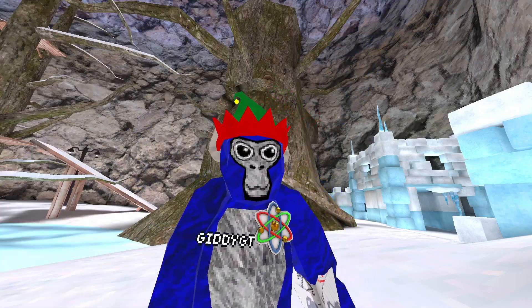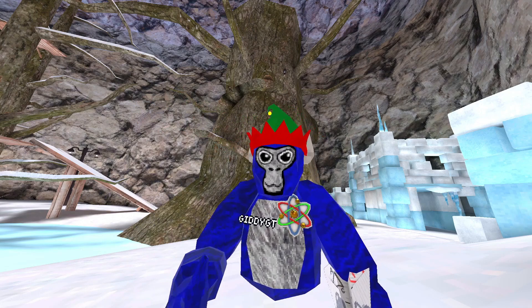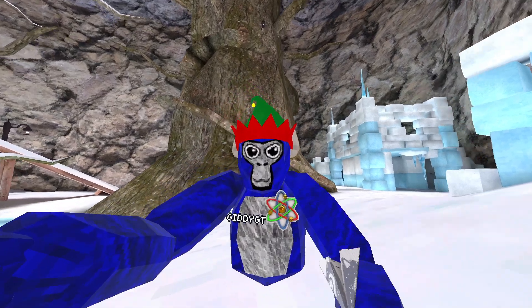Alright, for this one, I'm going to show you the best way to get on top of a stump and run. So what you're going to do, let me bring you here.